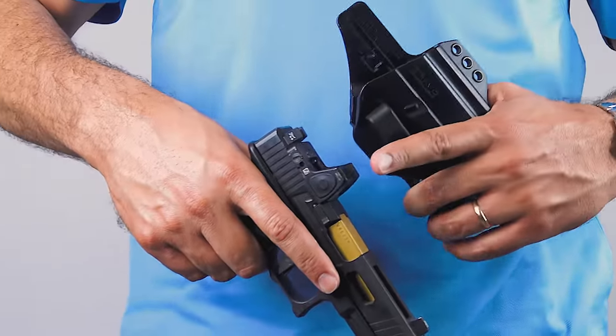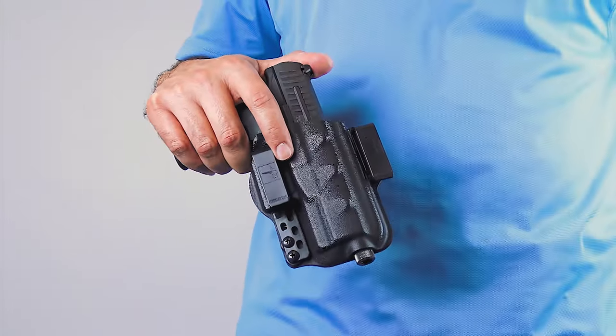The torsion gun holster is also ready to accept most red dot sights, threaded barrels, and tall suppressor sights as well. So if you're looking for the best and most comfortable in everyday inside the waistband concealed carry, the torsion gun holster is perfect for you.